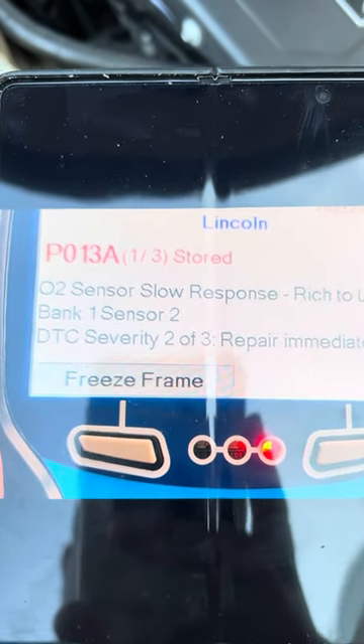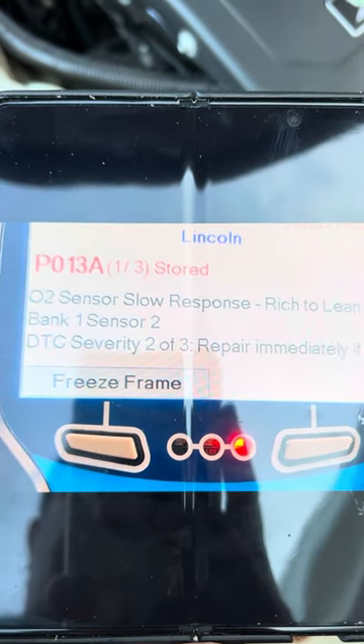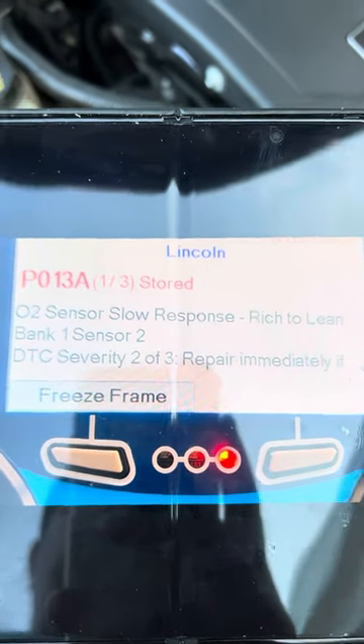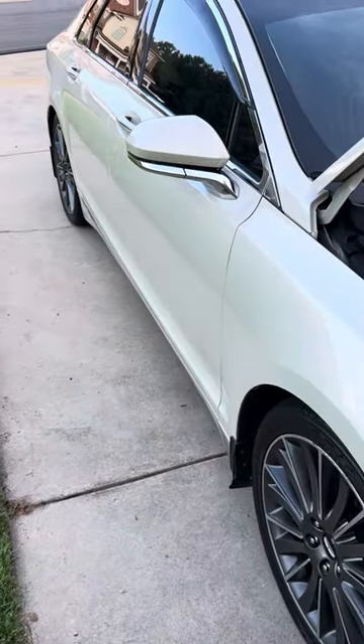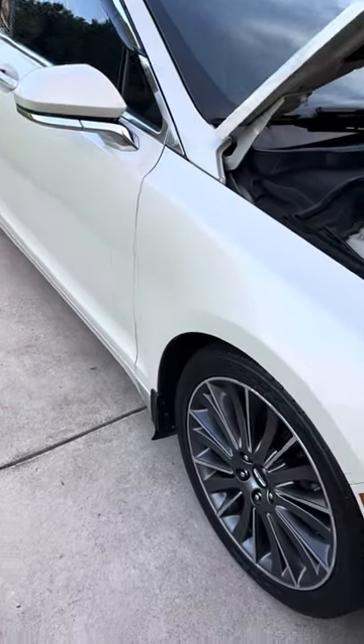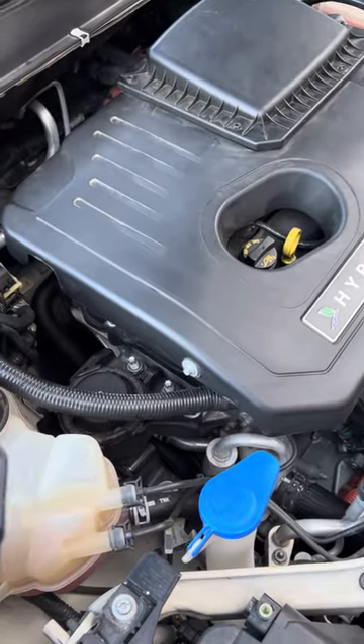If you're getting sensor code P013A — O2 sensor slow response, bank one sensor two — for your Lincoln MKZ, mine is the hybrid 2015, I keep getting the same error. So what I've learned is this video is meant to help you out.